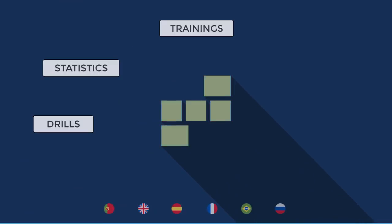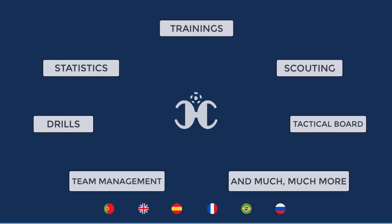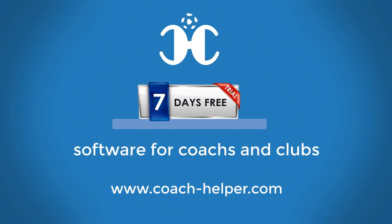Trainings, statistics, drills, scouting, team management, tactical board, editor, and much, much more. Try the software 7 days for free at CoachHelper.com.